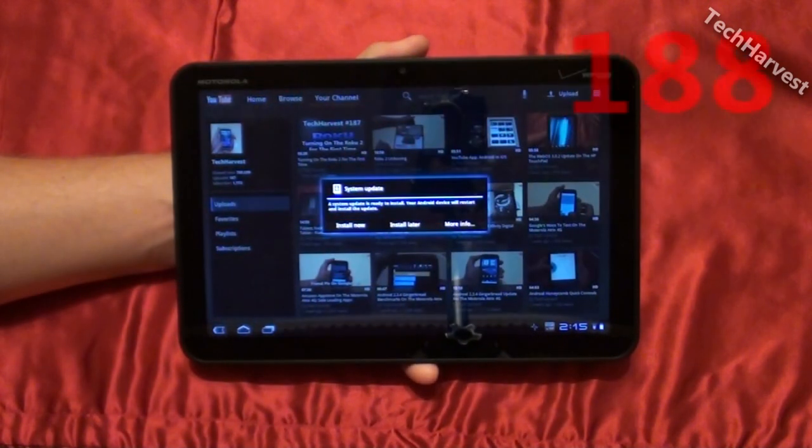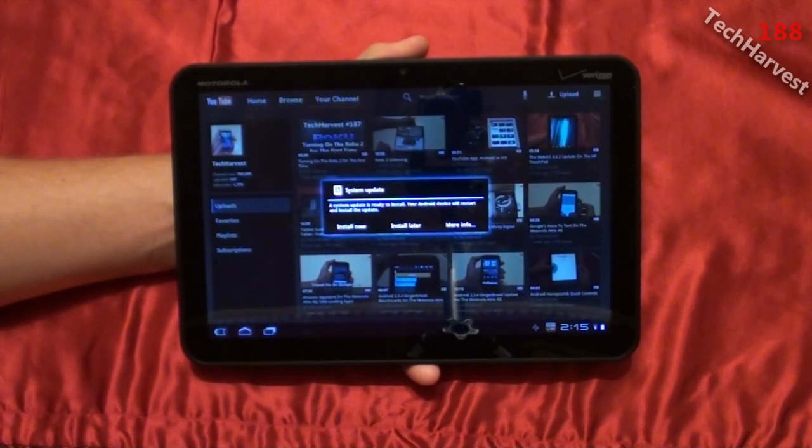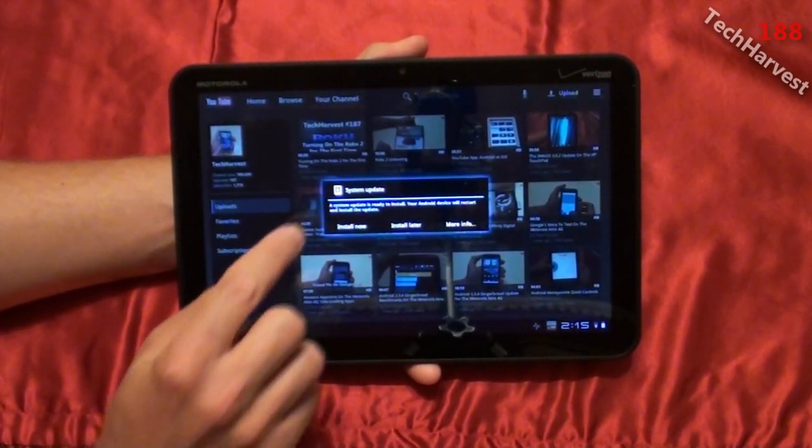It's late Friday night, or early Saturday morning, and I just went to check on my Motorola Xoom for something really quick. And this is what I get — a notification that says System Update.